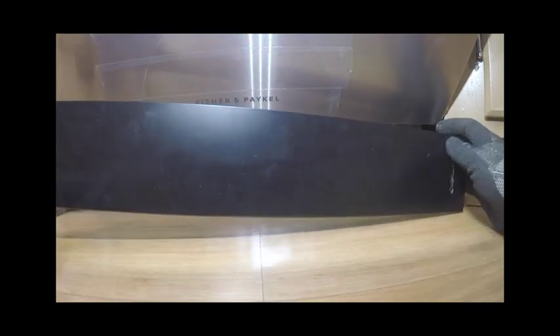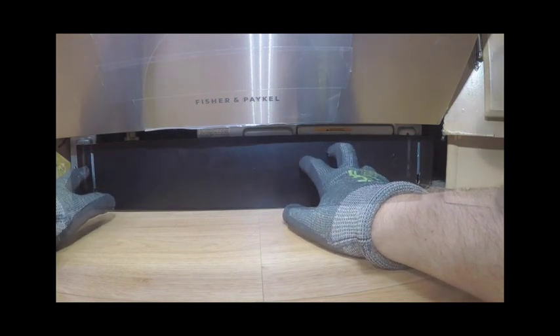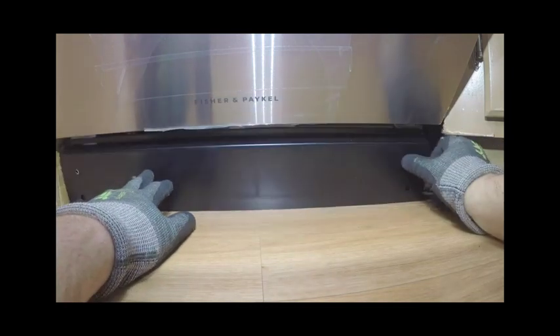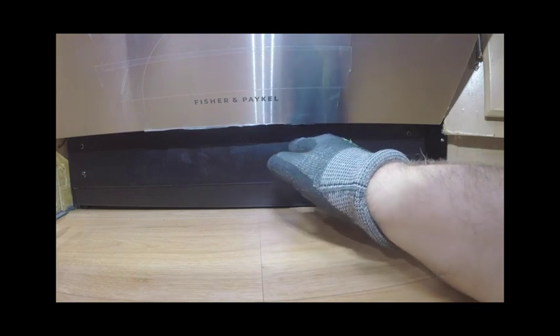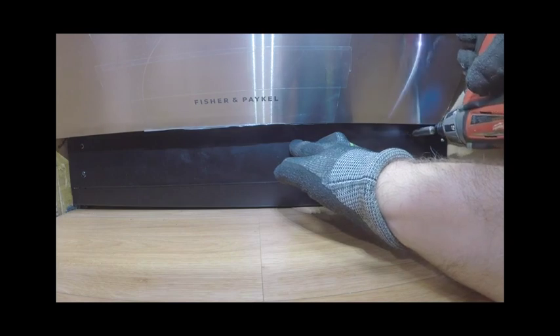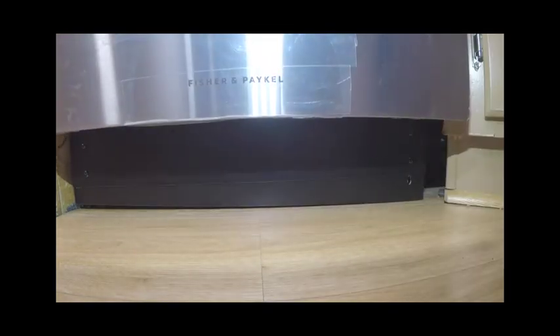Final mounting procedures: refit the toe kick mounting plate and panel that was removed earlier. If desired, a custom continuous toe kick panel can be installed. Check to make sure your door overhang and swing range are not affected by the toe kick panels, as these are relative to the height and depth of the toe kick panel. Cut back the access panel to ensure continuous seamless integration. Align and prepare the continuous toe kick panel, marking out the point where the toe kick meets the base of the door panel, then cut back access and fit the continuous toe kick panel to the surrounding cabinetry.